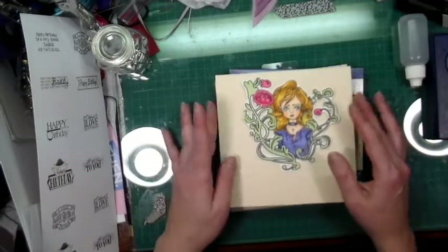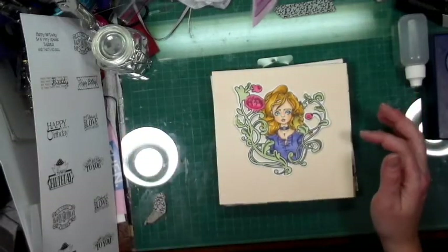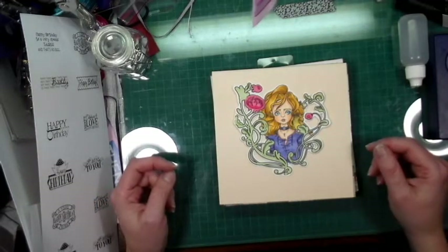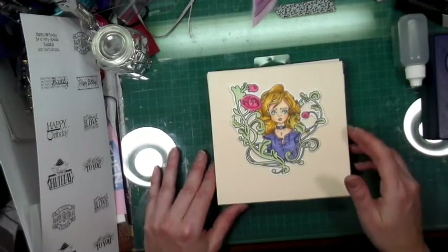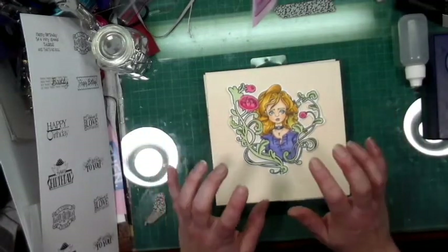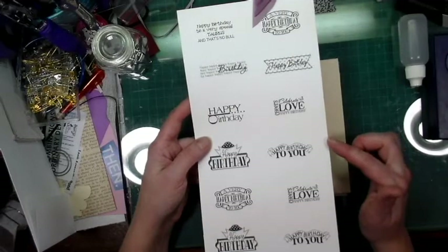This is a six-by-six card for one of my employees whose birthday is coming up. We usually make a card for the department, get everybody to sign, collect some money, and offer whoever has a birthday a gift from the department — I just think that's a cool way of having fun together. So I'm the card maker, I get to make the cards, and I pulled out all the different sayings I have that are happy birthday related.